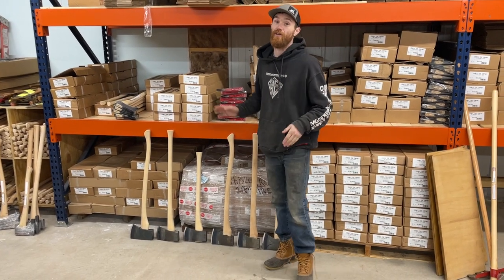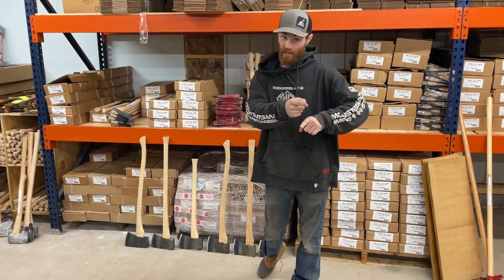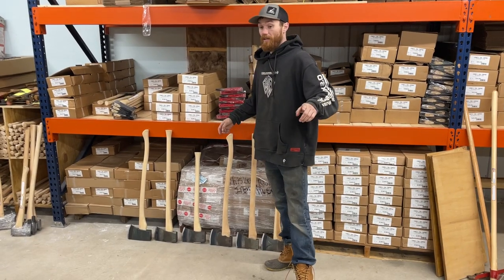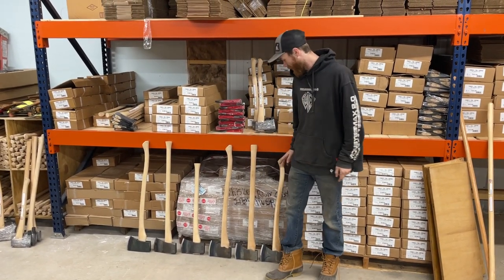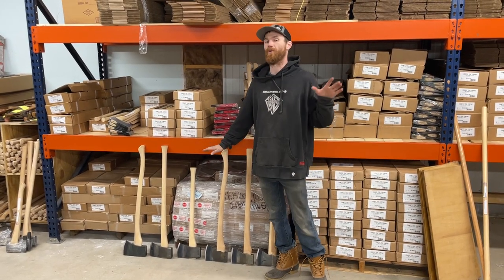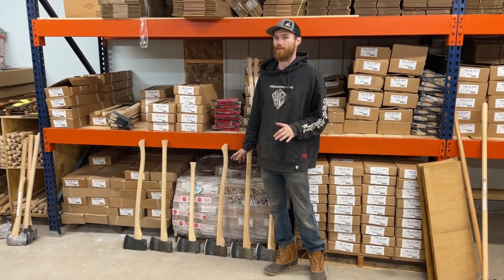Hey guys, Brandon Wiss here for trading, and I'm here to talk to you guys about splitting axes. If you haven't liked, followed, subscribed, all those things, please go ahead and do that. And we're going to get looking at what we have for splitting axes available in the council tool line.